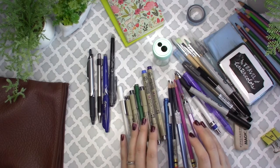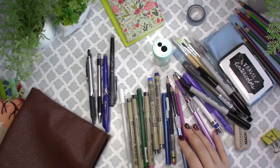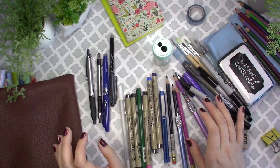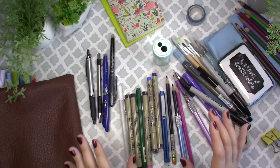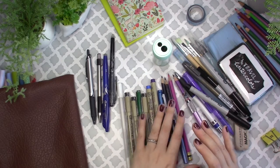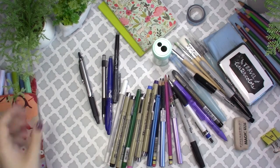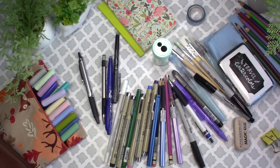I probably used about a tenth of these supplies, which is not so surprising — I'm definitely an over-planner and over-packer. I like to be prepared. I felt like I had nixed quite a few things I could have brought and felt pretty proud of myself for how little I brought — but seeing it all spread out, maybe I shouldn't have been so proud of myself.